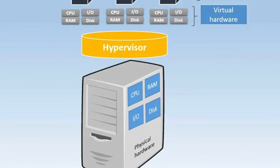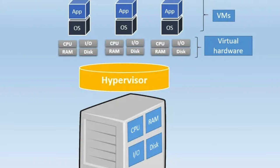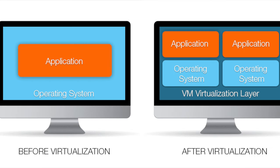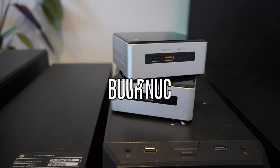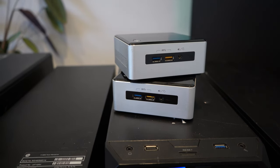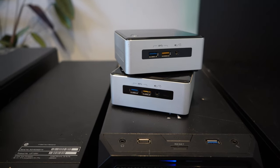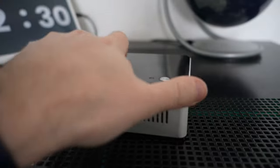In the old days you had to buy a big computer, then another computer, and install something on each one. Now you can get one or a couple of computers, run virtualization technology on them, and build multiple VMs — multiple virtual servers — directly on these machines. Let's talk about the Intel NUC: it's small and compact, and both of these devices run VMware ESXi, making them the foundation for my entire home lab.